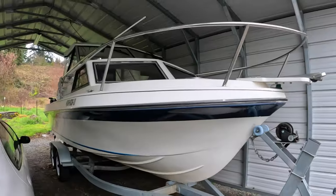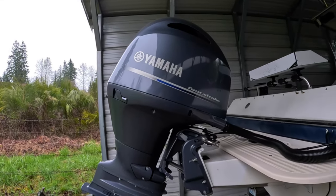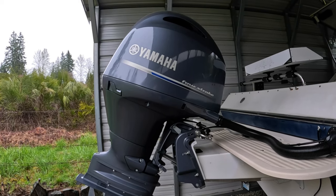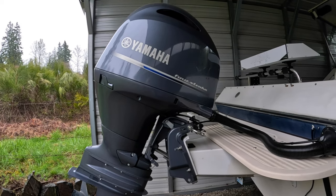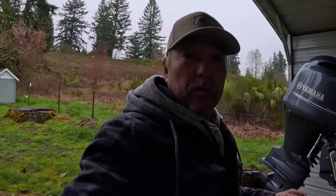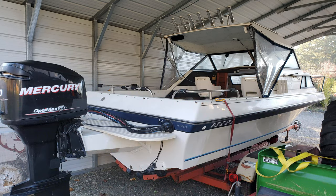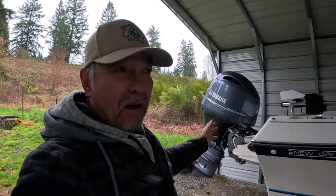Let's get this thing out - we're being surveilled. This is a brand new motor, a 2020 or 2021, something like that. I had an old Merc two-stroke on it, and that old Merc two-stroke worked really good for a few years until I got stranded out there and had to get towed back. You don't want to do that in the ocean. Anyway, it's got a brand new motor on it, only about 20-25 hours, probably not even that.